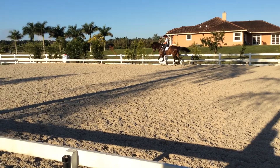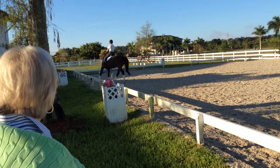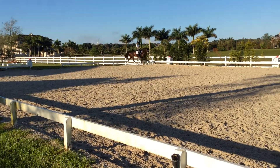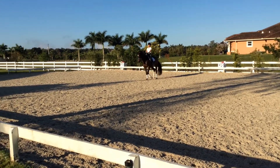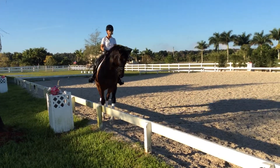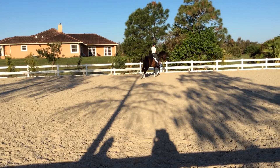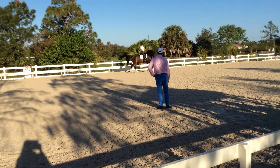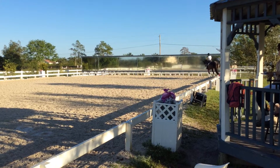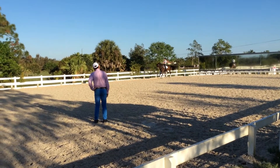Now trot again. Yes, like that, touch him again with the whip a little bit. Help, yes, good, very nice. Very nice, very nice, and then be soft. Outside ring, touch him with the whip a little bit, a little bit more. More from behind, more hind legs, more hind legs. But don't let him run. Walk.